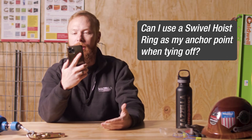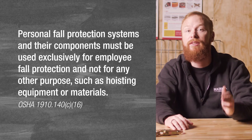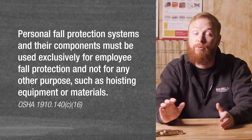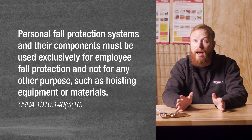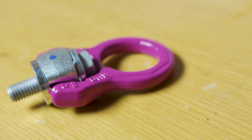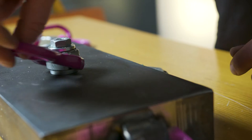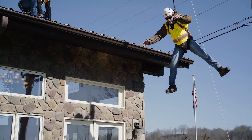First question: can I use a swivel hoist ring as my anchor point when tying off? The simple answer is no. Most swivel hoist rings are not designed for fall protection — they are designed for lifting gradually. Many manufacturers specifically mention within their user recommendations that they do not recommend using their swivel hoist rings for fall protection applications and advise against shock loads. A fall is a shock load.